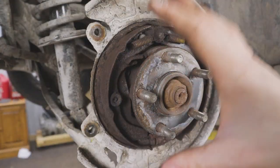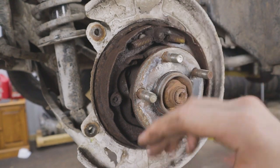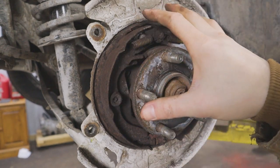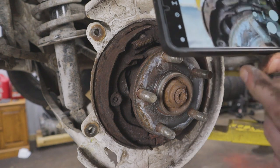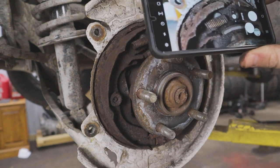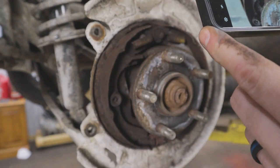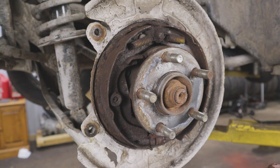When it comes to replacing the parking brake shoe assembly there are a lot of small components, and once you have this torn apart you can forget where everything went. The first thing I recommend is just taking your phone, get in here, and take pictures of where everything goes — where all the springs and brackets go, mainly on the top and underneath — so you have something to refer back to when you reassemble.